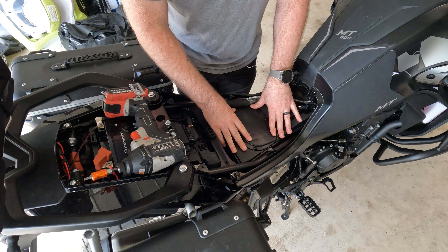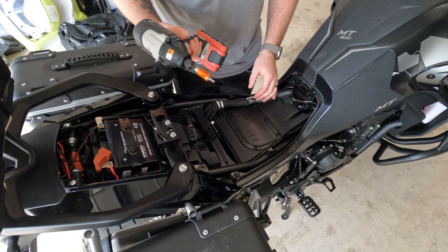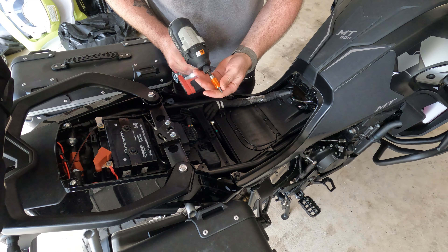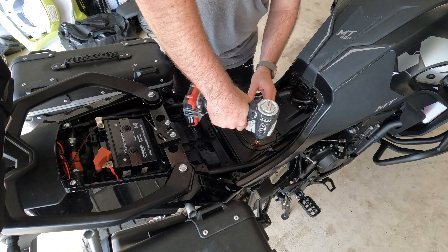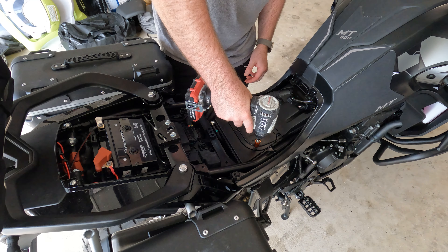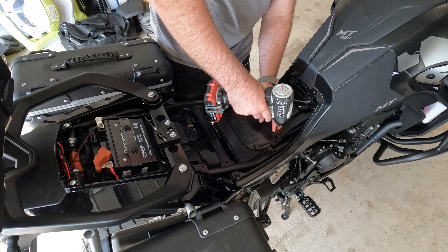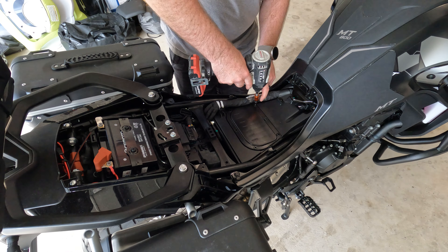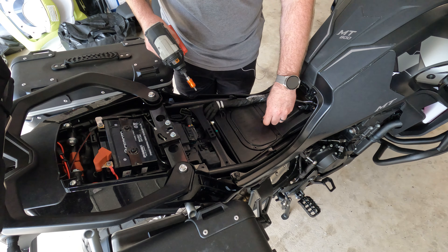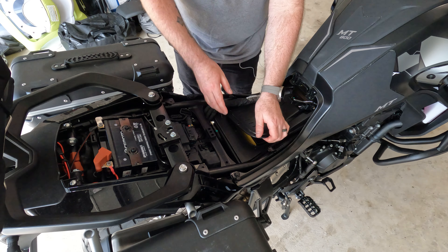Once you get the seat off, this is the air box. You've got one, two, three — six Torx screws. Just because I'm lazy and don't want to sit there undoing them all manually, I'll go electric. All right, last one of those. Stick these aside and then this just pops up.